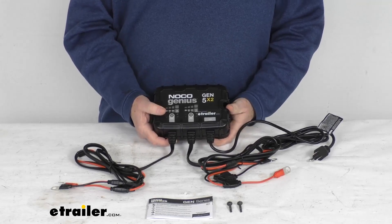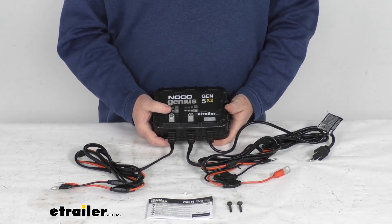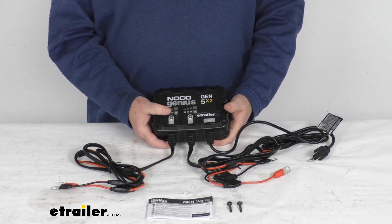This onboard AC to DC smart charger will quickly charge and maintain a 12-volt battery. It is perfect for boats, trolling motors, generators, electric vehicles, and even industrial equipment.